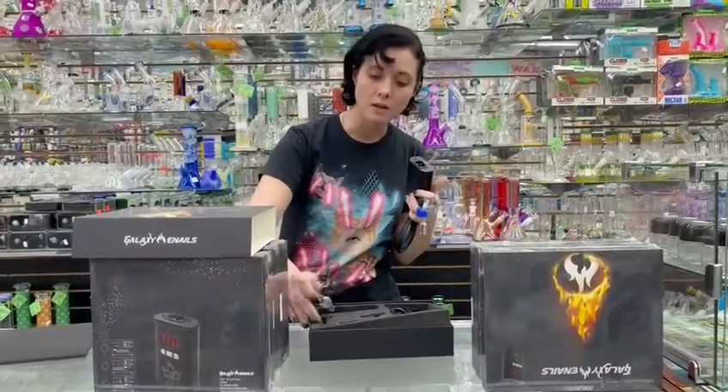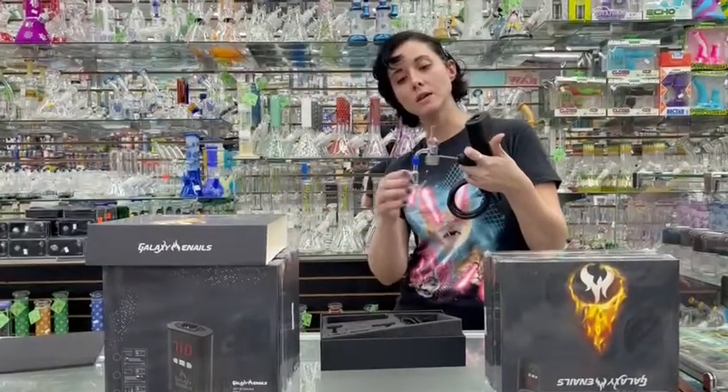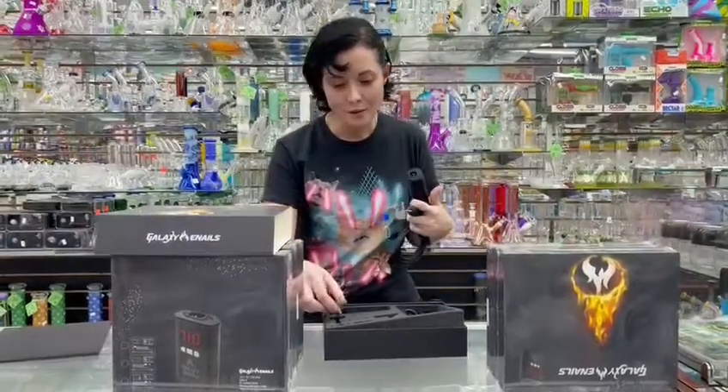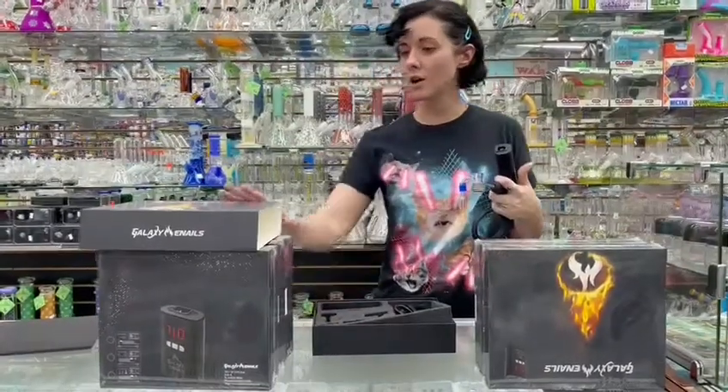We're also going to be including an actual carb cap. These are going to keep everything fresh. So come on down and take a look at our new e-nail kit — these guys are on sale now.